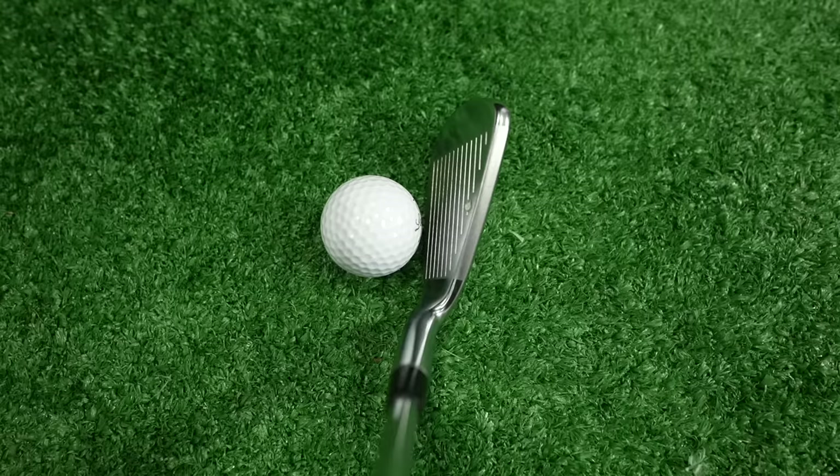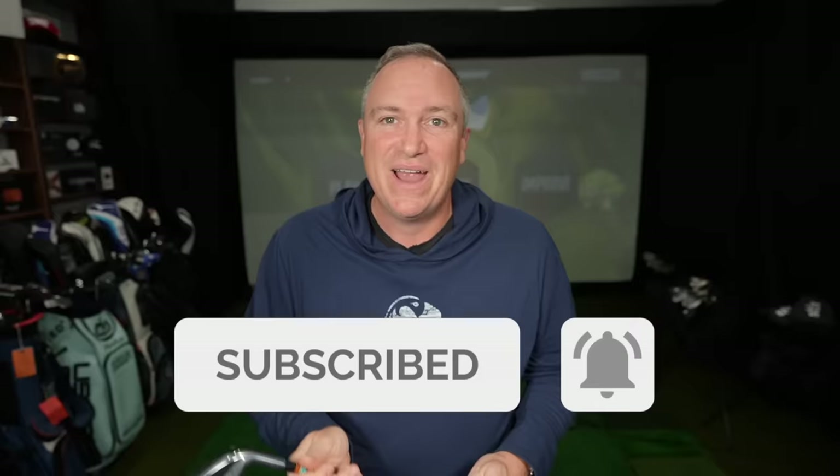Let's Play Through is the channel for mere mortals and my swing speed is significantly less than the professional golfers out there, but it is consistent. So I think it lends itself well to this simulator studio where we're going to test all three of these clubs out and see which one comes out on top.